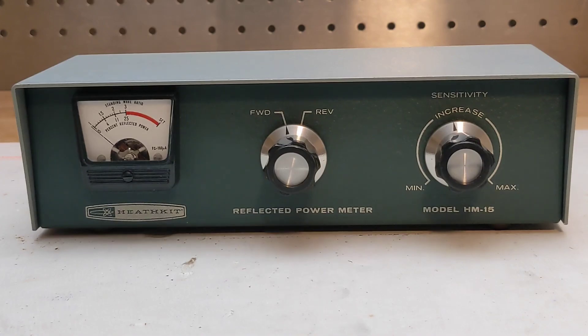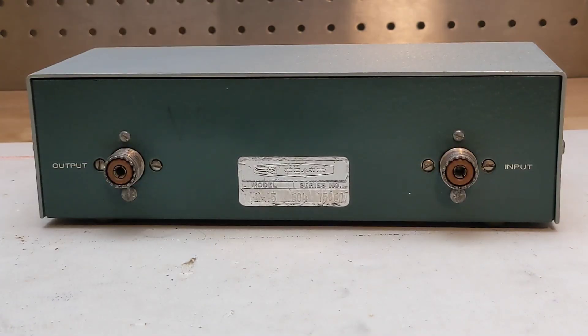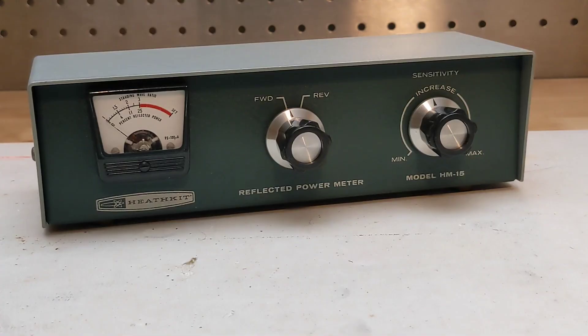A single meter indicates SWR and percentage reflected power. A switch selects forward versus reflected power, and a control adjusts the meter sensitivity. The rear panel has SO-239 UHF connectors for connection to the transmitter and antenna, marked input and output. It supports the amateur radio bands from 160 through 6 meters and can handle up to 2000 watts peak effective power. At construction time, it needs to be wired for either 52 or 75 ohm transmission line impedance.